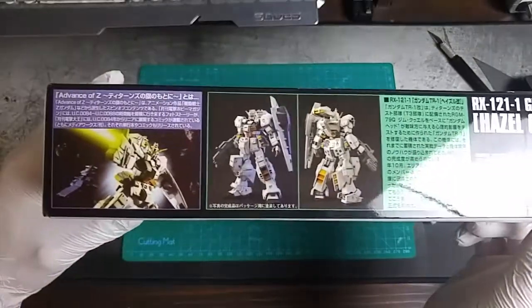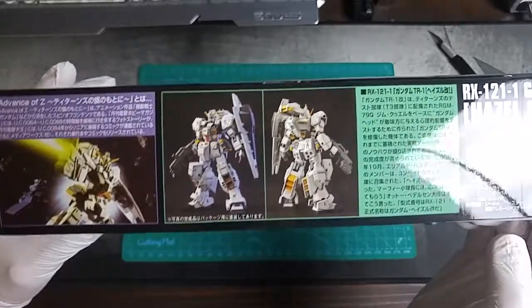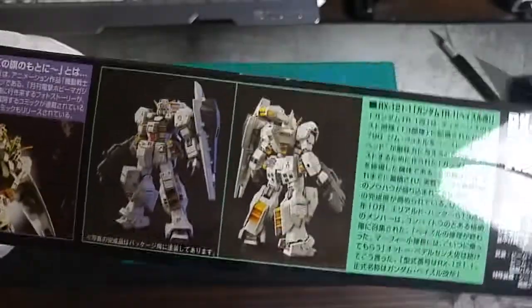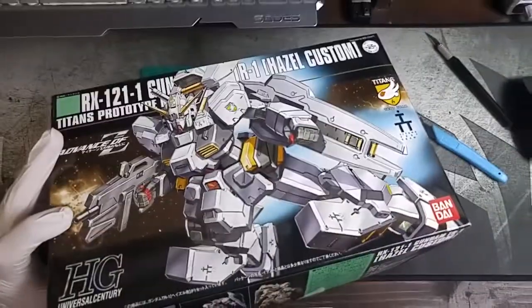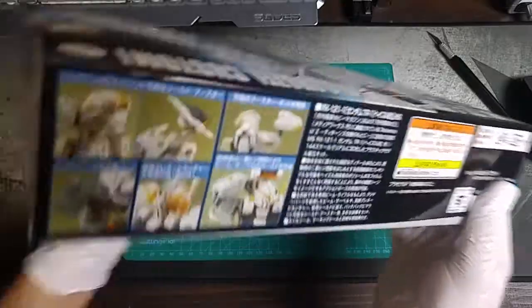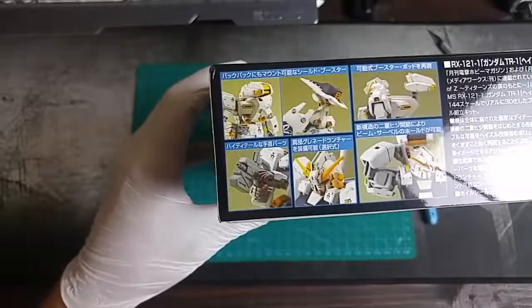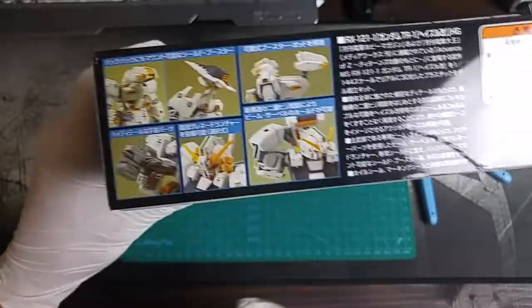Let's take a look at this side. You can see what he's going to look like when he's built. He's got some kind of funny looking stickers on him. This is going to be a fun build, I think. I like weird little things like that. Looking at the other sides, you get to see a few more angles of him. Looks like his articulation is going to be pretty good, at least in the arms.